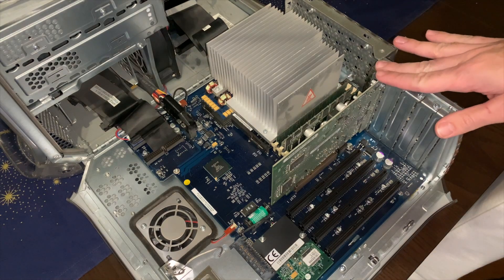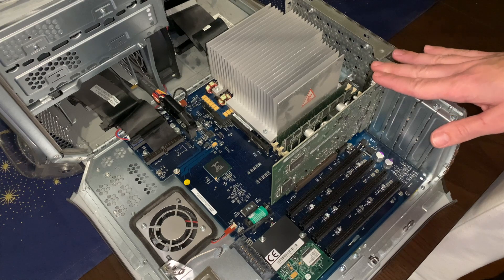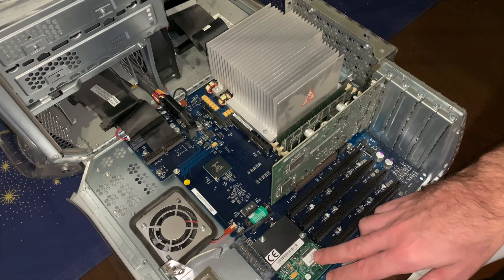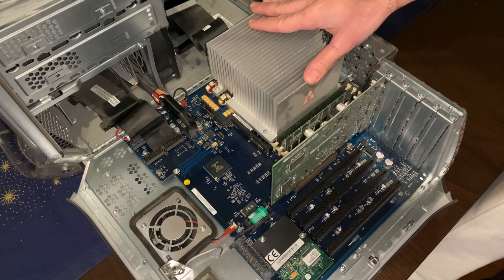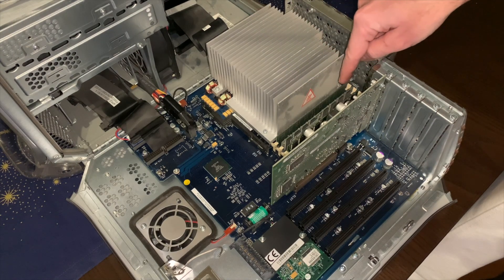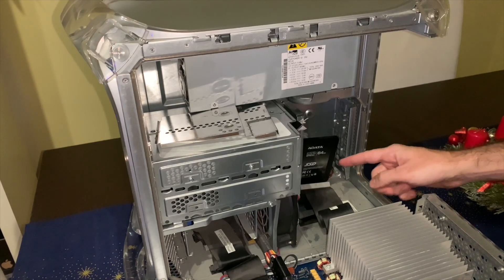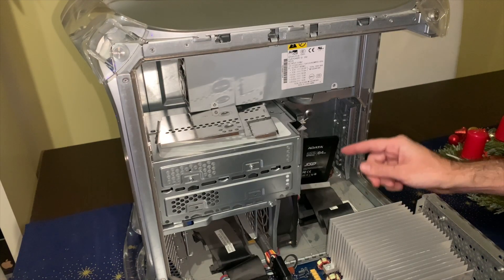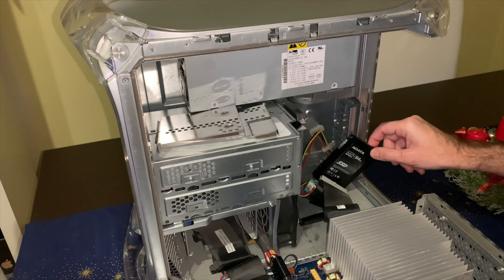Here we have the entry option — I think this is a Radeon 7300, if I'm not mistaken, we will see. Then you have the internal sound card. Dual 867 MHz G4, and here we have, I think, 1.8 GB of RAM. Back here I have a 64 GB SSD connected via an ATA adapter.